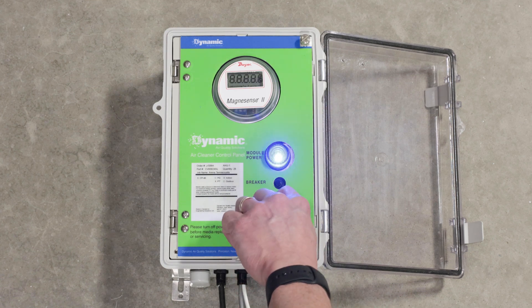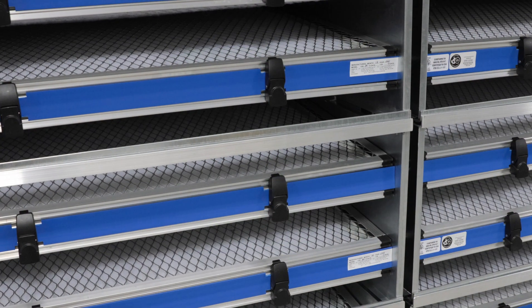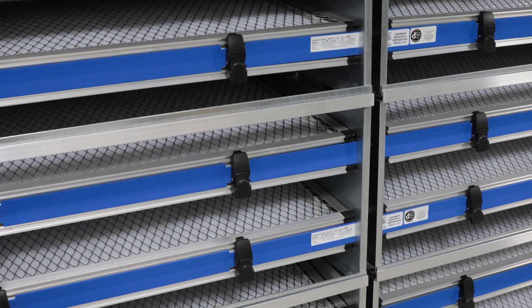Connect the control panel to the appropriate line voltage and turn the system on. The red light indicates 24-volt power to the system and the blue light indicates continuity through the modules and back to the control panel. Your system is now ready to clean the air.